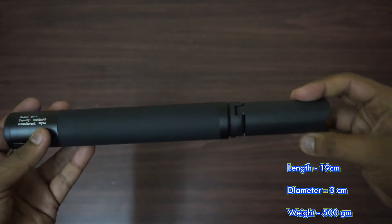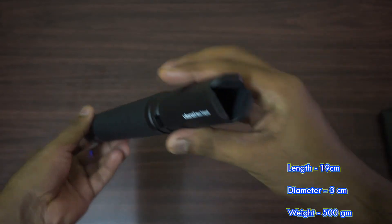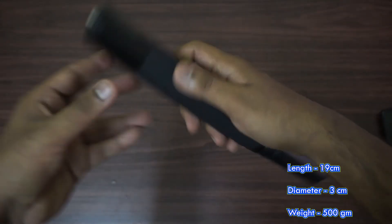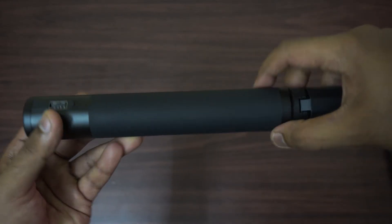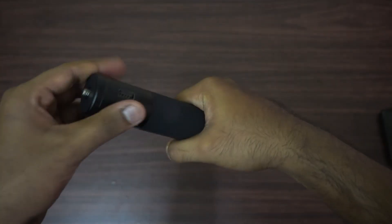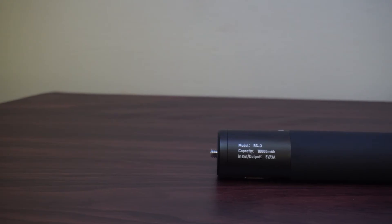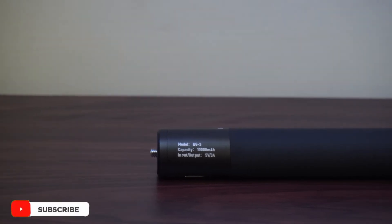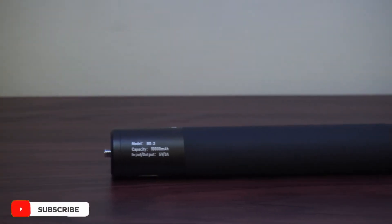Looking at the design, it is fairly compact at 19 cm in length and 3 cm in diameter, with a weight of around 500 grams. It has an aluminium body with a silicone grip for a better feel in the hand and better usability in cold conditions, as metal tends to get too cold.